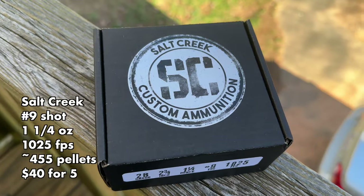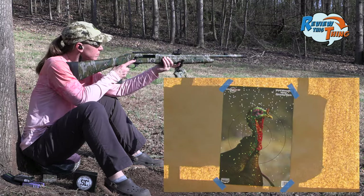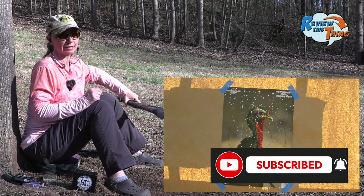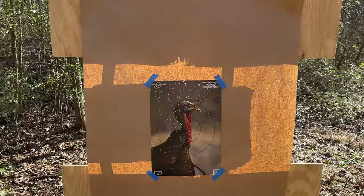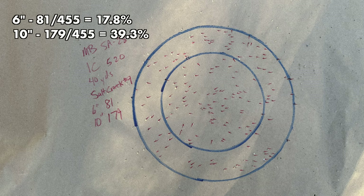Now we're going to shoot our Salt Creek Ammunition number nines. These Birchwood Casey targets aren't quite as fun as they used to be, so it's harder to tell from here, but we'll go look closer. Looks like that load did shoot a little bit high. Not sighted in for it, so we'll go count and see what kind of pattern we got. And there we have 81 in our six-inch circle and 179 in our 10-inch circle.